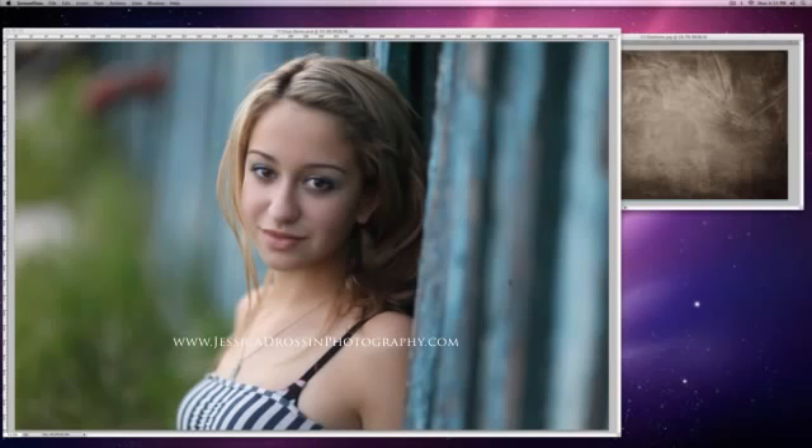We shot this in an alley. The way she's dressed is very cute and hip but also a little edgy. So I think it makes a really great opportunity to use the texture Destitute from my texture pack 2.